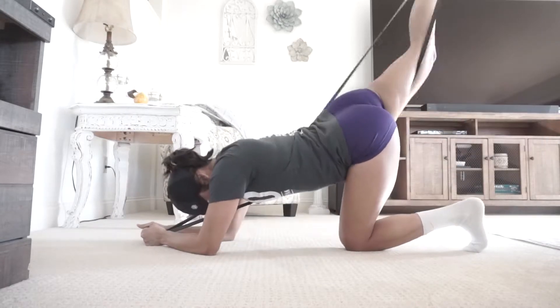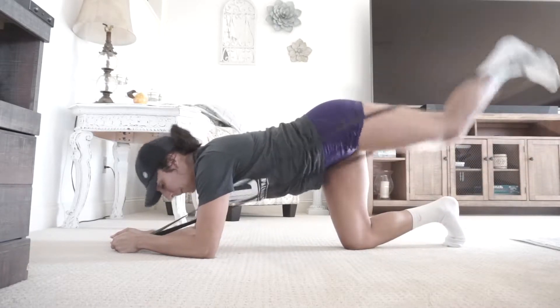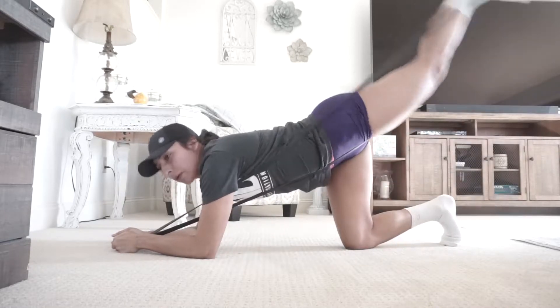First we are starting with kickbacks using the longer resistance band. You set the resistance band on your foot, in the middle of your foot a little bit closer to your toes, and you're just kicking back and up while holding it with both your hands. This helps your glutes.